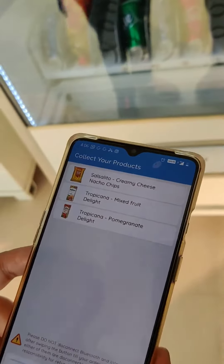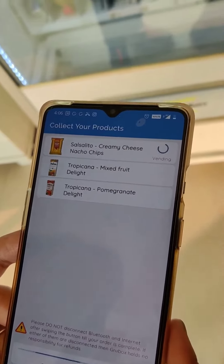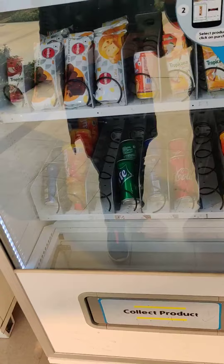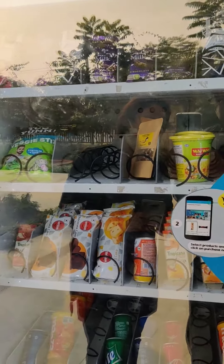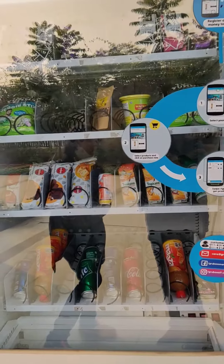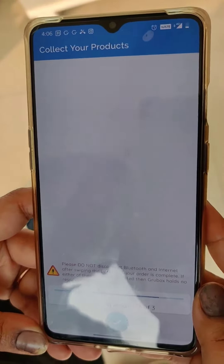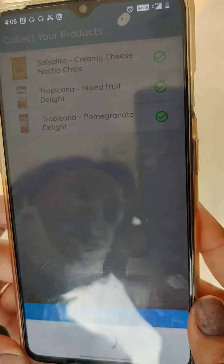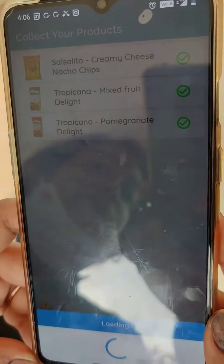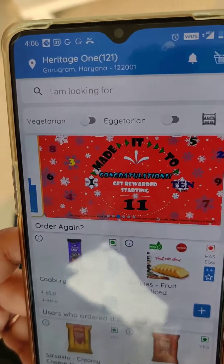Swipe to get connected to the vending machine after minor checks, and it starts vending the products that you just bought. You get real-time notifications of the successful vending of the product, and once the vending is complete, you get to pick up the delivered items. Thank you.